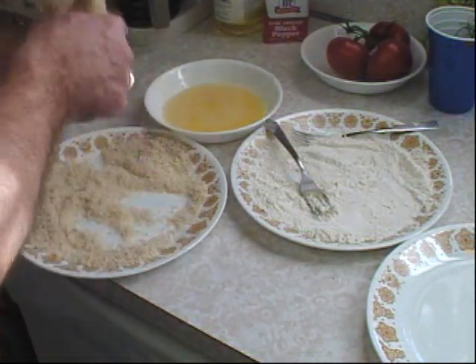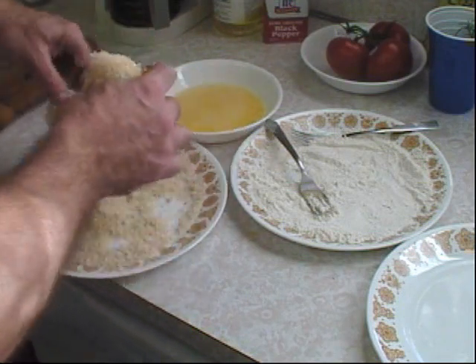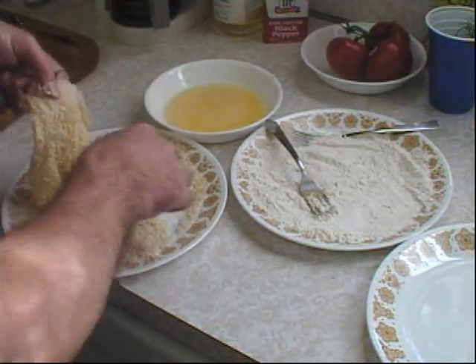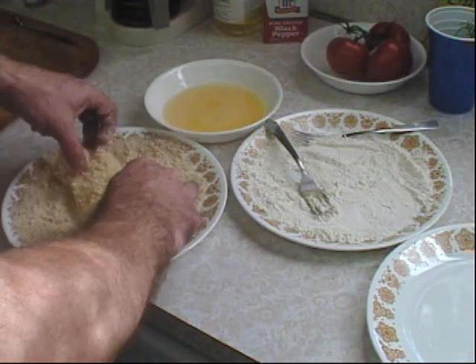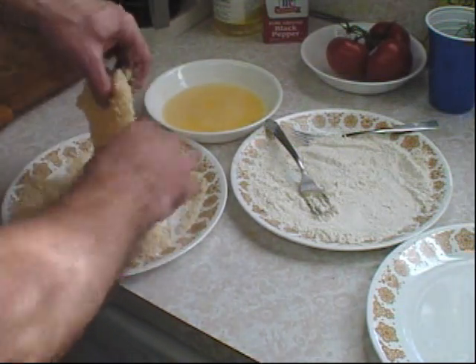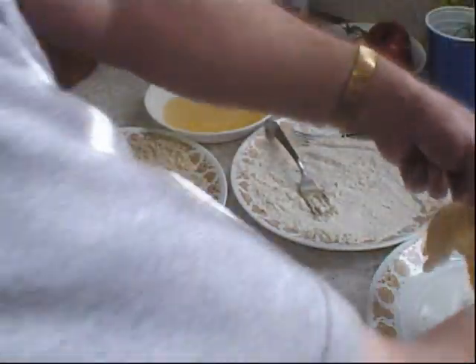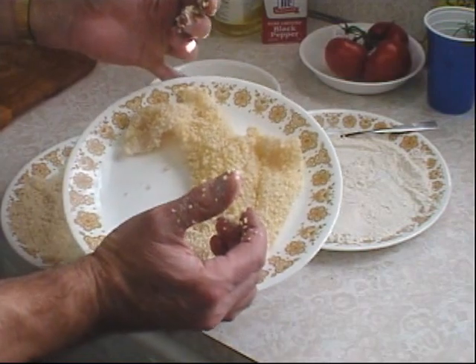I did notice that one of the leading brands is also making their own seasoned panko breadcrumbs, but I just bought plain and seasoned it myself with just some salt and pepper. So that's done — all ready for the skillet.